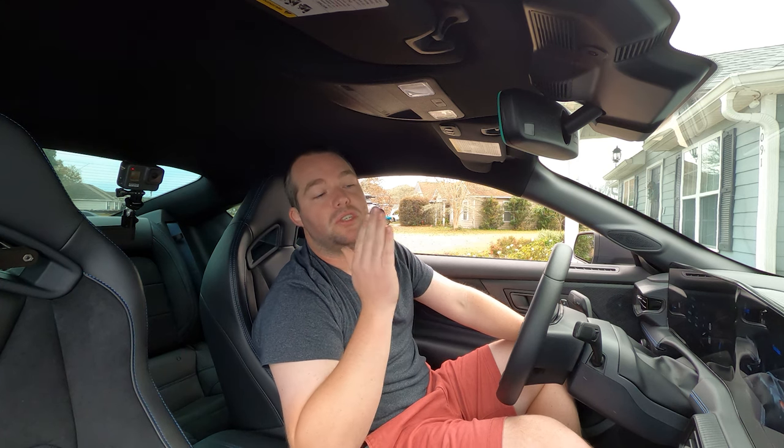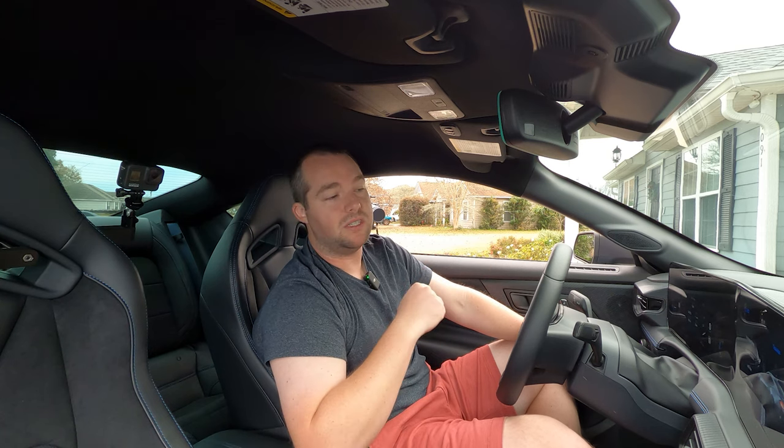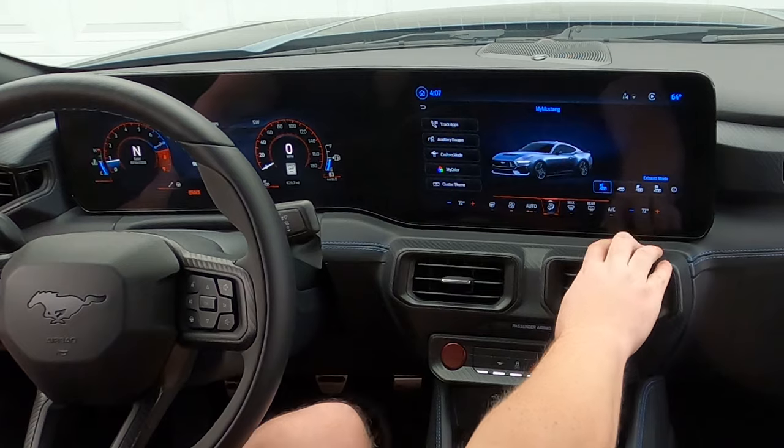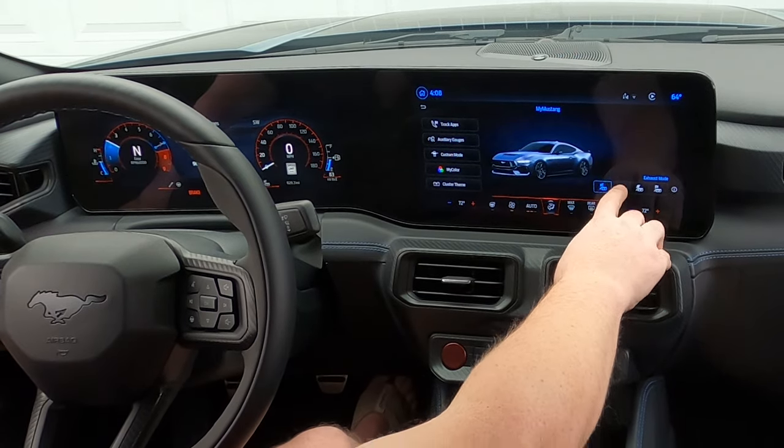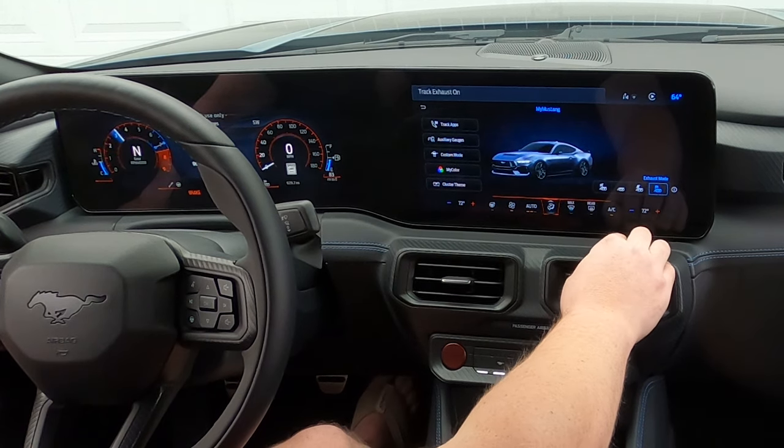Launch control — I already showed you guys how that works. And rev match downshift — like I mentioned earlier, you can turn off the rev match downshift if you're an old school guy who likes to heel-toe yourself. Just turn that sucker off. On the right-hand side here you have quiet mode, normal, sport, and track exhaust modes.